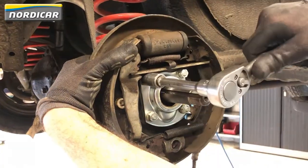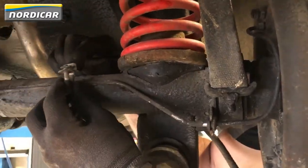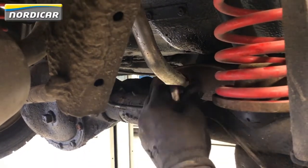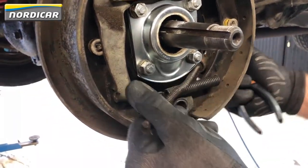Tighten the nuts with a ratchet. Now push the brake line back in its holder and attach it to the axle with some straps. After that, we can remount the handbrake cable in its clamp.